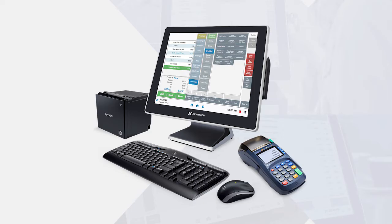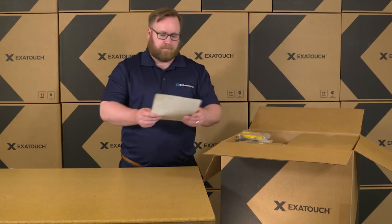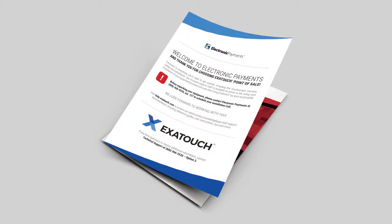Now, let's unpack your Exitouch shipment. First, you'll find paperwork that pertains to your particular Exitouch bundle. Please save these materials, as they will come in handy.